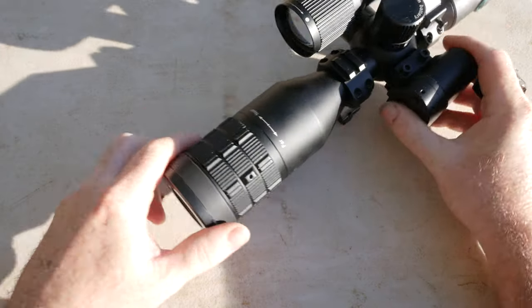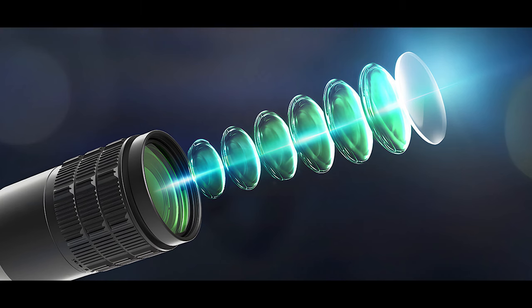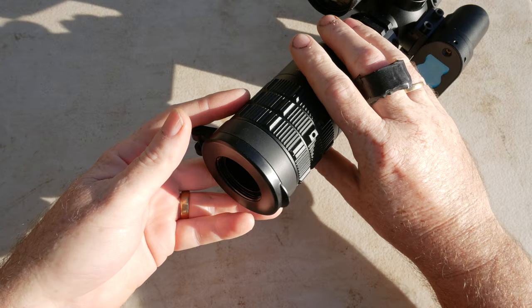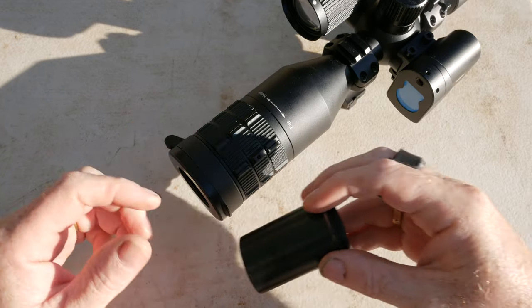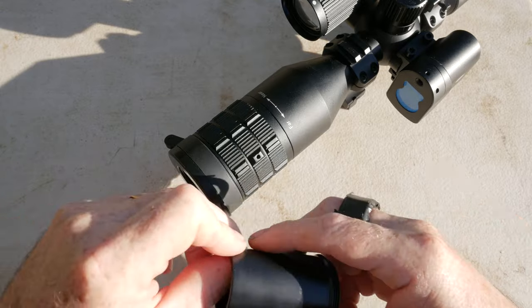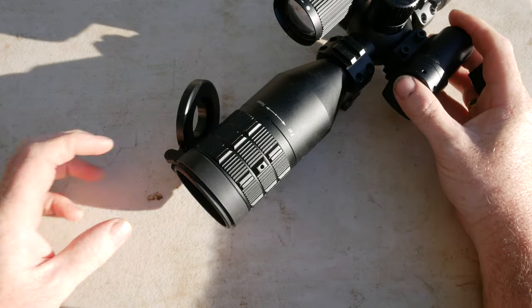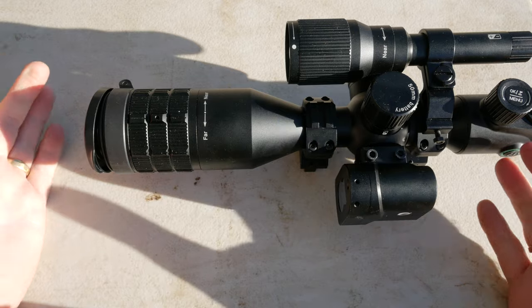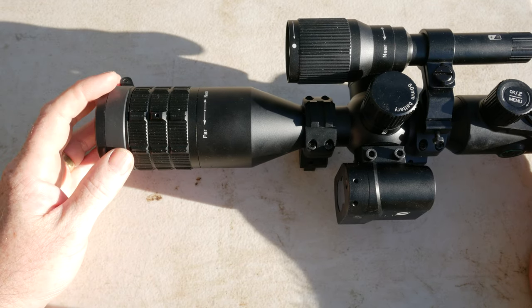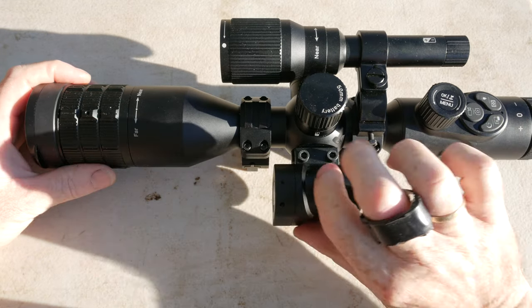We'll start with the front of the scope. There's a little lens cap for the 50mm lens. The lens cap actually has a hole on it that works as a sunshade for daylight, because this has a Sony Starvis sensor in it, and in daylight it's easy for it to get blown out by too much sunlight. It also comes with a dedicated sunshade. When you're in starry night or night mode, you can flip that wide open and use the full lens for better light gathering. Next down is your focusing, which focuses the whole picture.